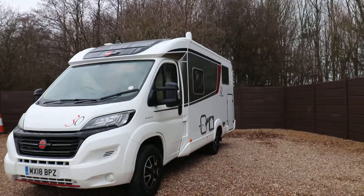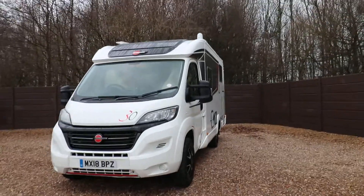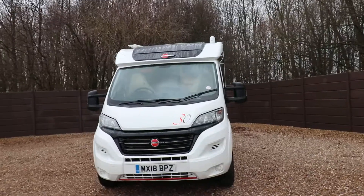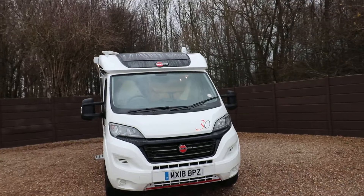Hello ladies and gents, Dave Murdon from Oakdream Oat at Homes here. I'm just going to show you around this lovely Bursner travel van, it's a T620G. It's a 2018 model and it's in as-new condition inside and out.